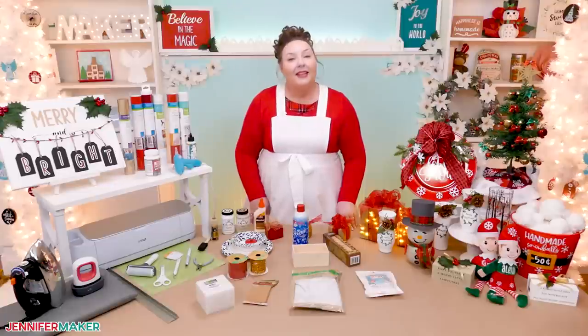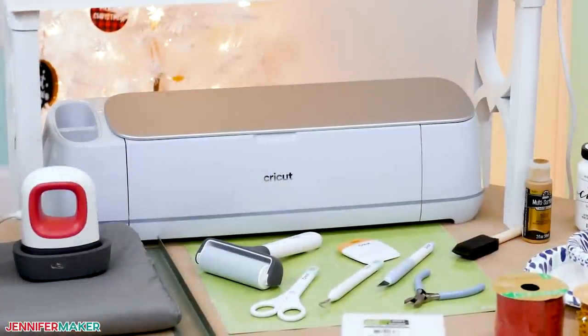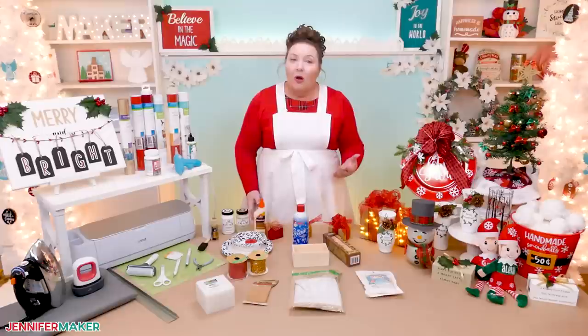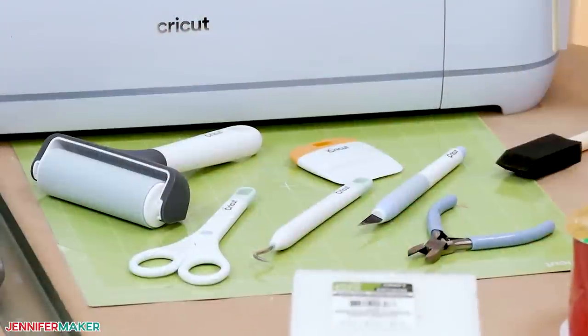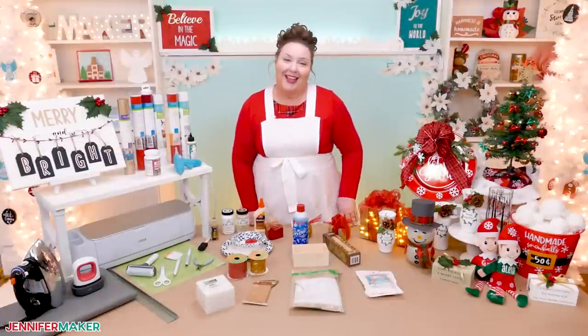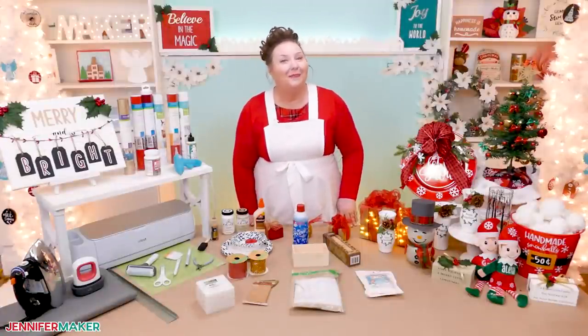I cut my vinyl decals using a Cricut Maker 3, but you can use any cutting machine, including an Explore or even a Cricut Joy if you're making the small designs. Or you can cut your vinyl by hand with a craft knife. If you do use a Cricut as I did, a green standard grip mat will work for them all. So let me show you where to get the free designs for all of these awesome Christmas projects and then how to make them.